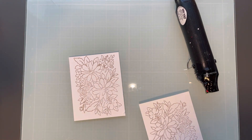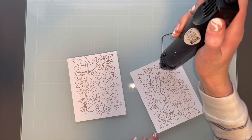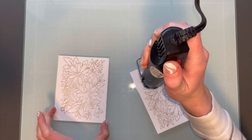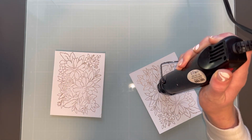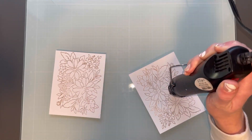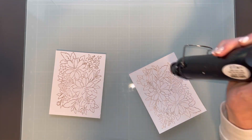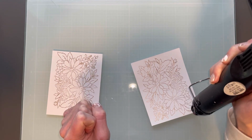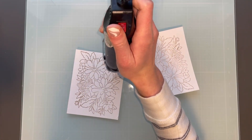I thought this area had embossing powder and I just missed it, but I didn't stamp it well enough. In the end I don't think you can tell, so it's not a big deal. Next I will just heat set this so that it is all nice and shiny and there's no areas that are dull. So I just heat set the whole image and I did it for both of them.